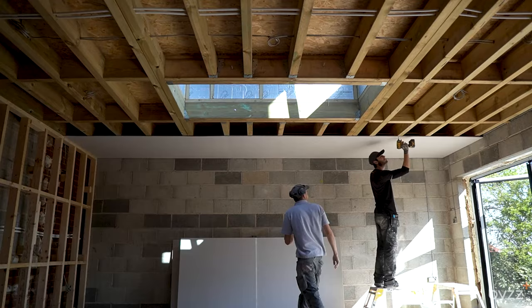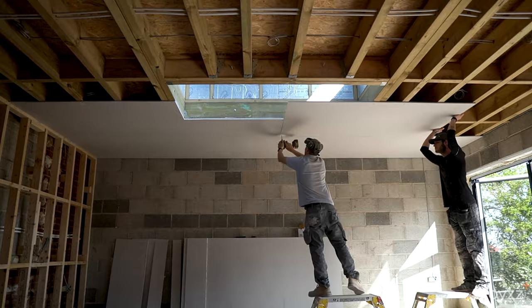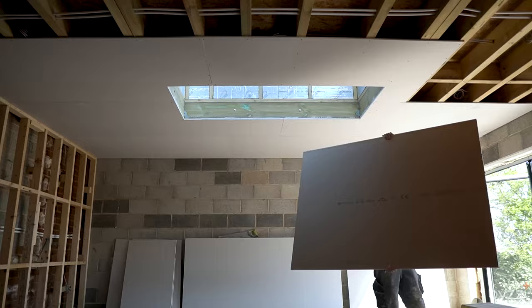Alright skimmers, I'm Ryan from Skimfest Plastering and in today's video we are showing you how to dot and dab a wall. We're going to go over four basic steps: preparation, cutting, sticking, and levelling. This video is going to take you right through the method from start to finish, giving you all the information you need to be able to do this for yourself.